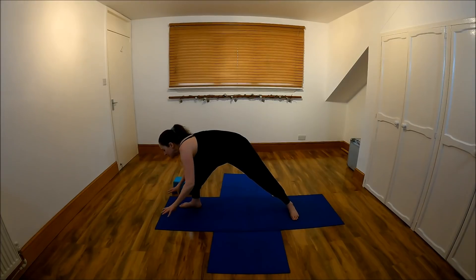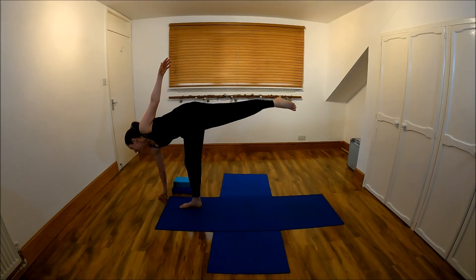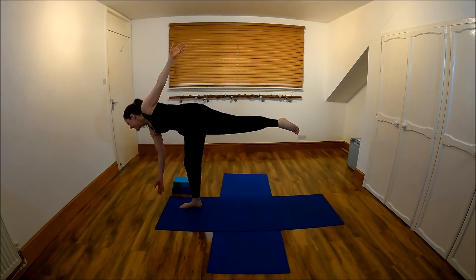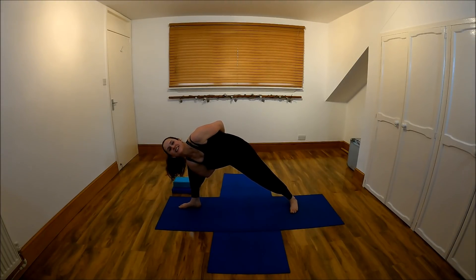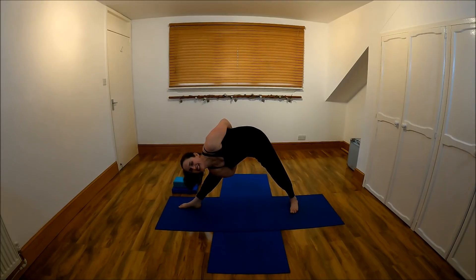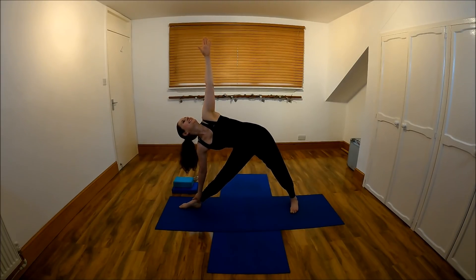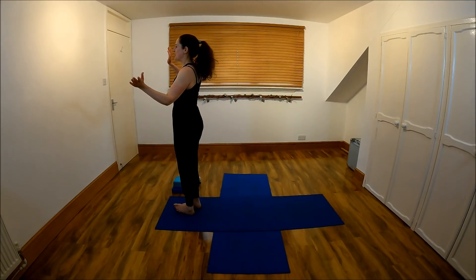Half moon balance — you can have both hands down to start with if you wish. Hold it here. Bring it down to where you were, and straighten that leg back. Return to triangle. Come on up, and come back to the short edge of your mat.